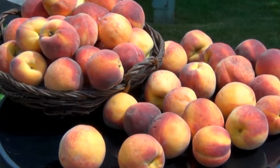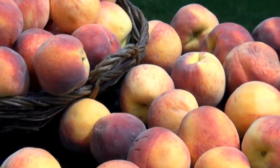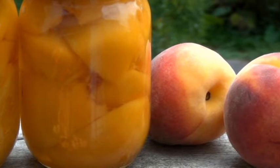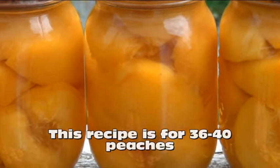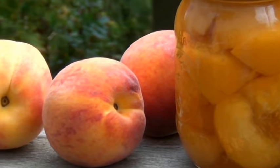Hey everyone! So today I did a little farmer's market haul and I got all these awesome yummy peaches. I'm so excited to paint them. I'm also going to can them and I'm going to show you how to do that in this video. These are packed in a really light sugar syrup and they're sealed in those jars so they're going to last for years. This is actually really easy to do but it does take some time. So let's start.